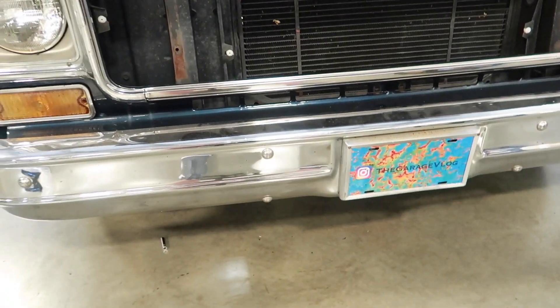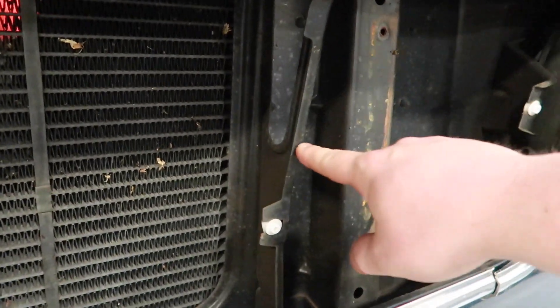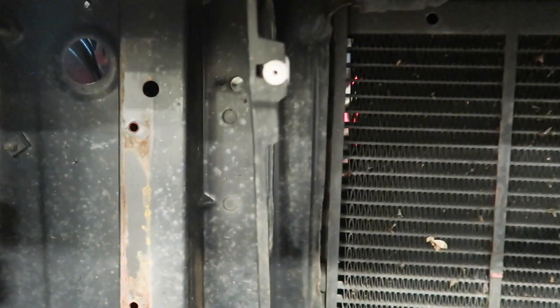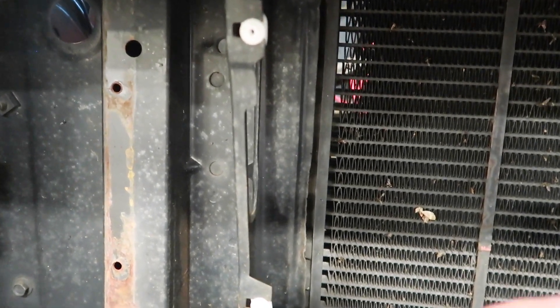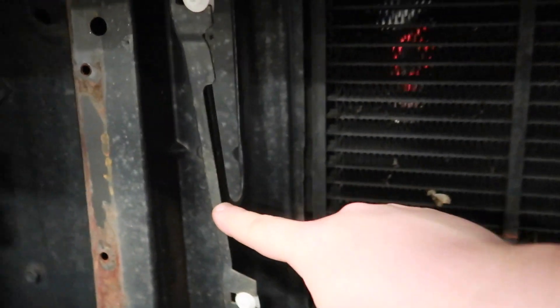And that's left me with this now. You have to cut this bracket right here and right here for the piping to be able to pass through — same thing on this side, here and here. We'll remove this part so I can get the intercooler right up close to the radiator.